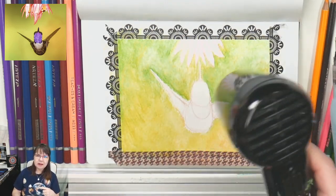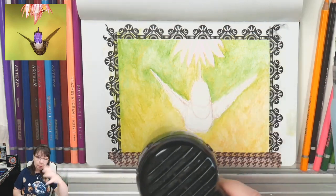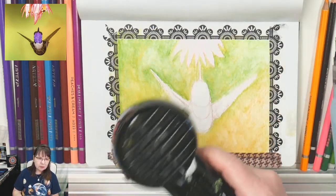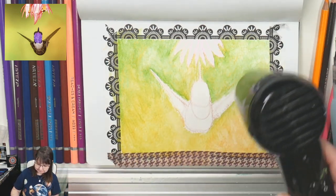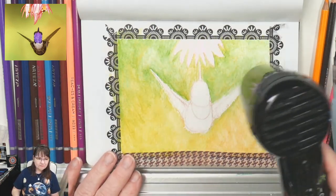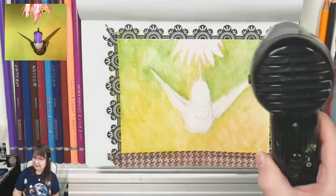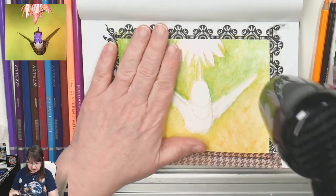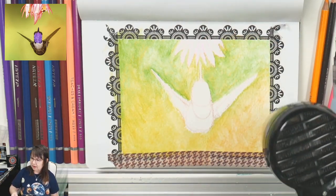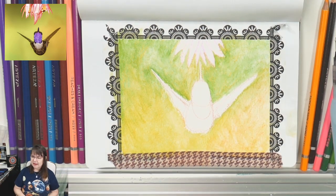Over on my Patreon I just released a coloring sheet for my patrons that is of a whole peacock — I may have to do another one here for the channel too. Several viewers want to see more gemstones and peacock colors, so I'm happy to do that.